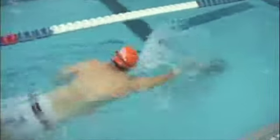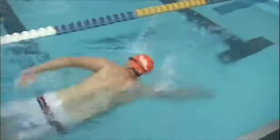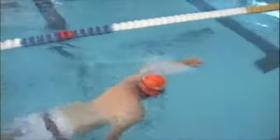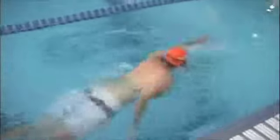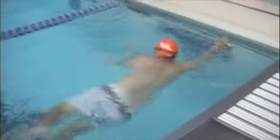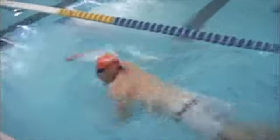We discussed that and you're doing a better job here of keeping your head down. Your forward reach is really pretty good, and that's one of the main things with swimming — it's a good extension.